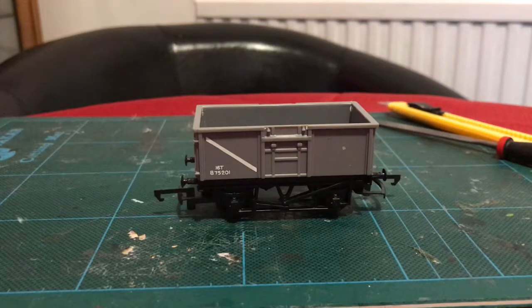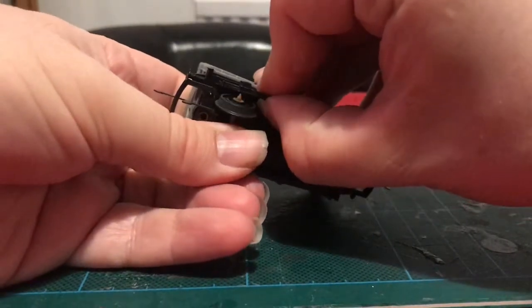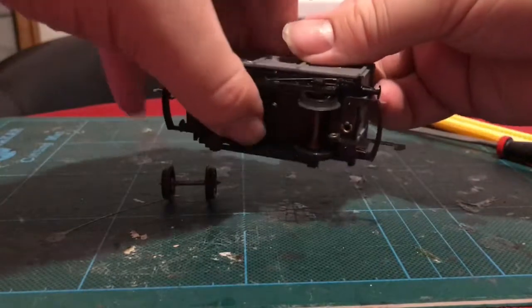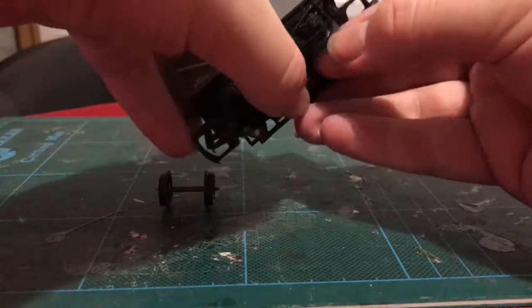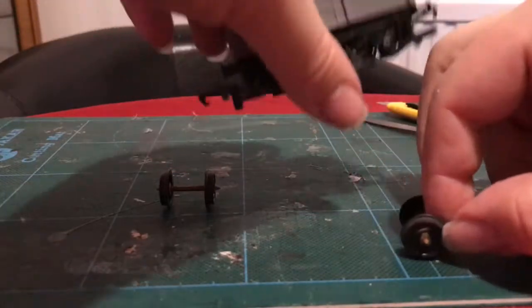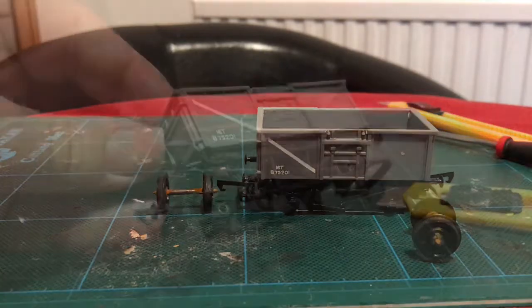Step one: let's take the wheels out. Now, this is really easy on these actually, because it's quite a flexible plastic. You just sort of bend the frame outwards gently. And there you have it — that wagon ain't going nowhere.